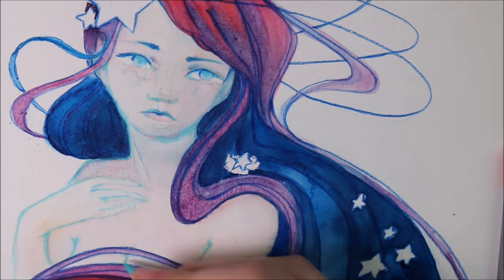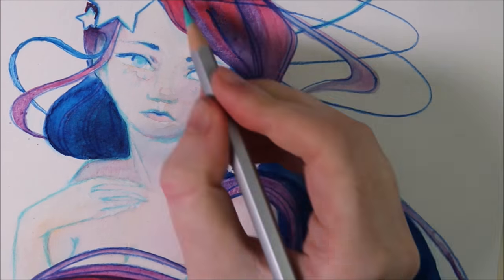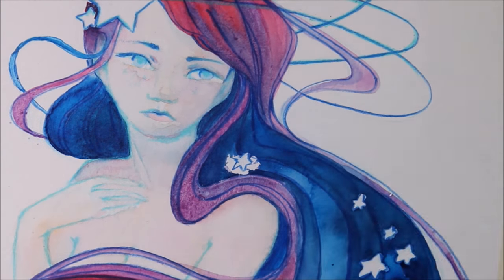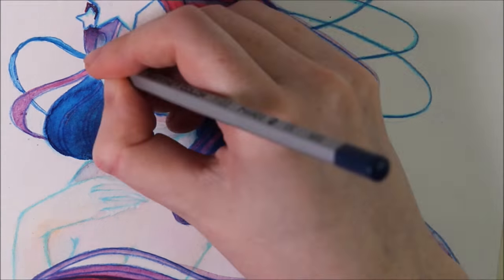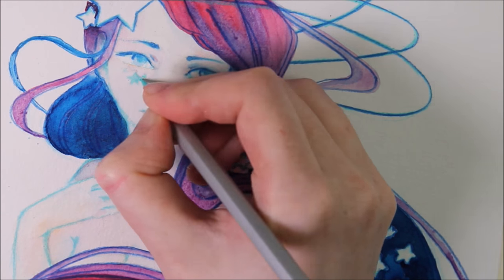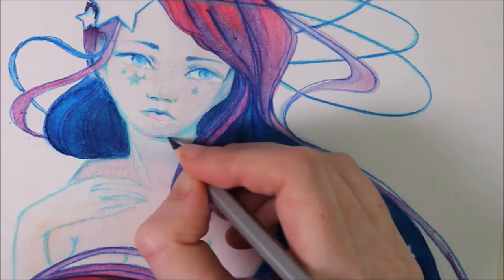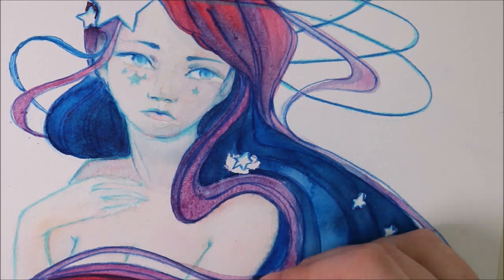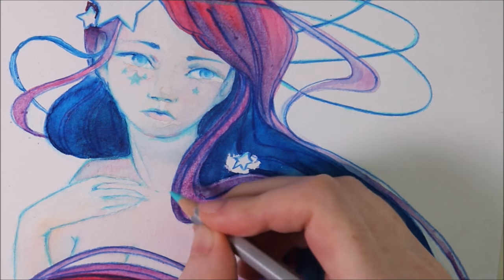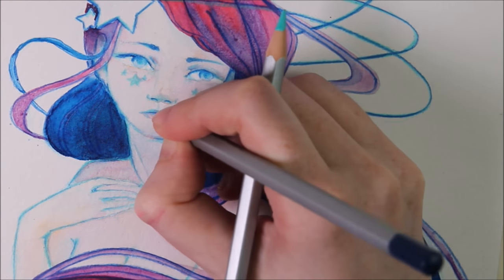I'm also curious about the durability of these colors. One of the other reasons for high prices for art supplies might be that the colors don't fade as fast as cheaper brands do — so we will see in the future what happens with this piece. All in all, everybody needs to decide for themselves whether they want to invest in expensive art supplies. I do like these colors, but I'm going to combine them with cheaper ones in the future so that they aren't used up as quickly.